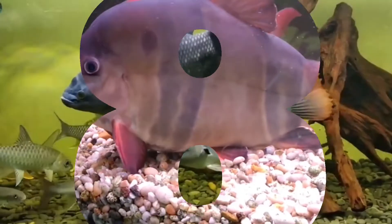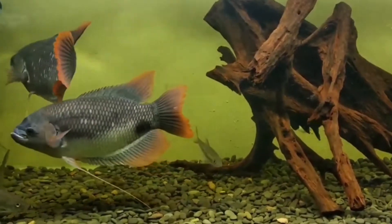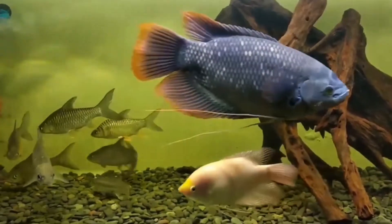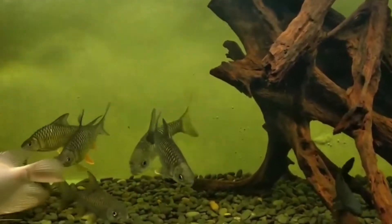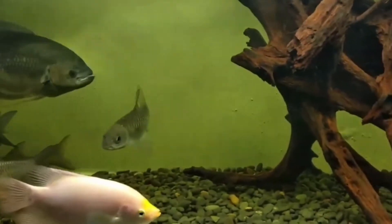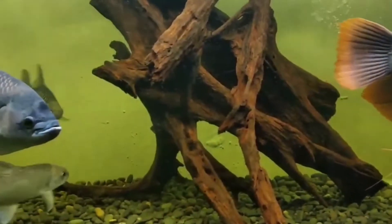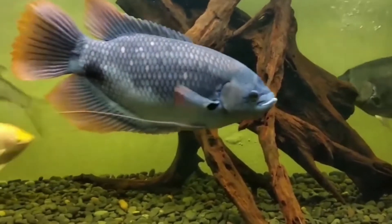And the last tank mate is Giant Gourami. These are all the information regarding the tank mates for your Paco fish. I hope this video will help you. More videos are coming soon, so please stay tuned to my channel.